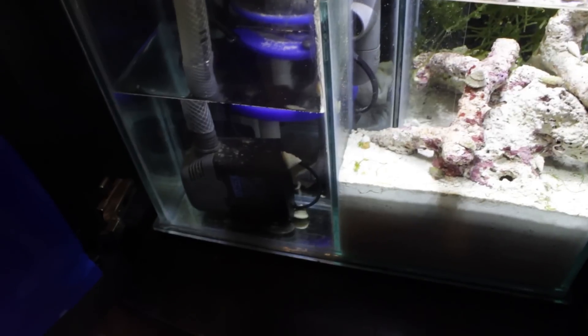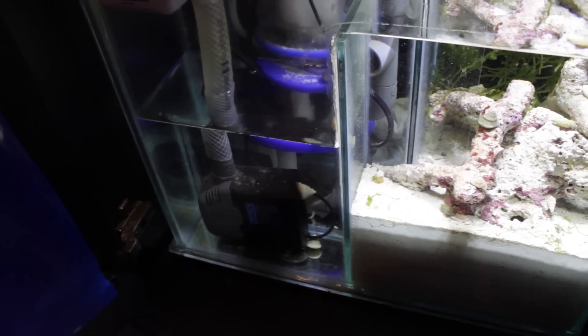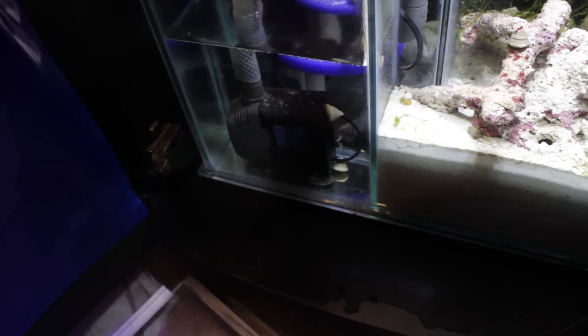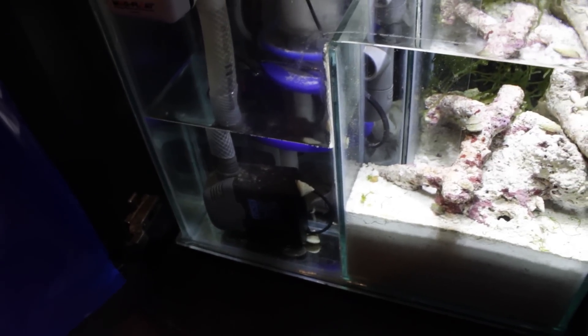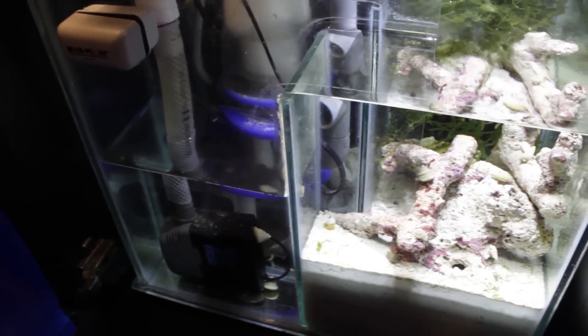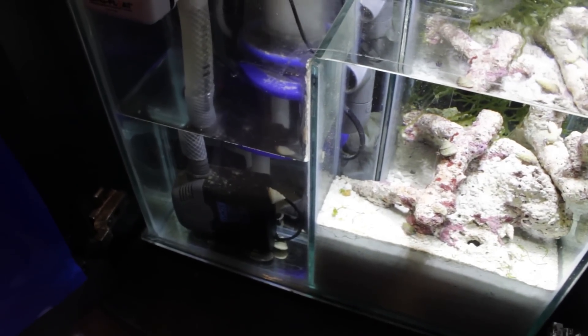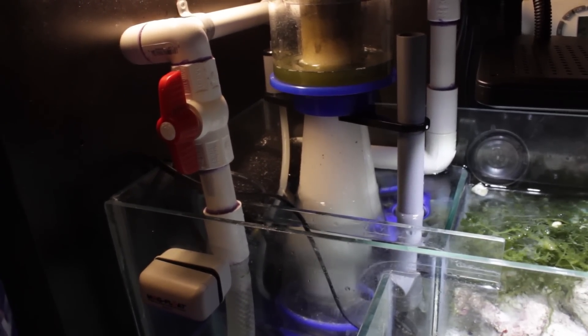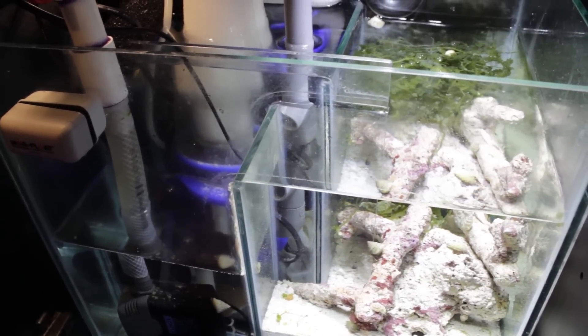I still have my deep sand bed going. For my return pump, I went overboard — the pump is actually all the way closed on the vents, so it's pulling in the minimum amount of water, which is actually perfect for my system. If I open up the vents even one more notch there's going to be too much water coming down the overflow and it'll start going crazy with the gurgling sound. So no harm done in having a more powerful pump than you need. I have my valve wide open at the moment and that's pretty much the basics of things.